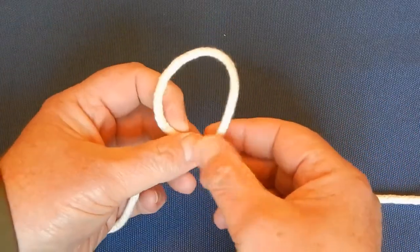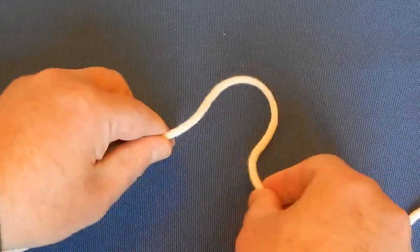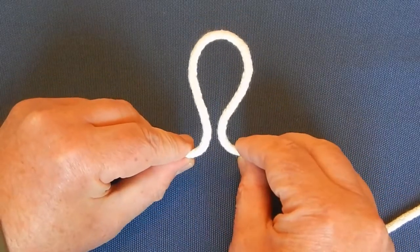When the rope is crossed over like this, it's called a loop. And when it's in this shape, kind of like a horseshoe, it's called a bight.